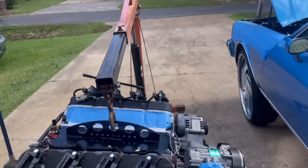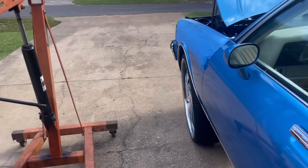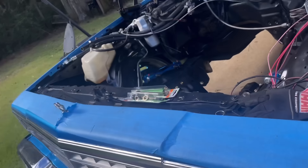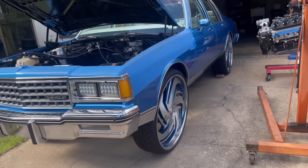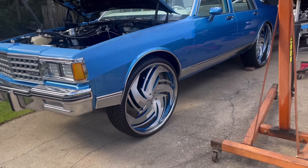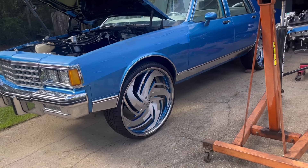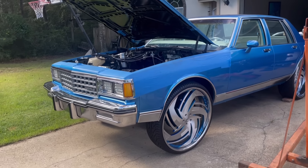I'm finna fumble around with this for a minute. These damn tires — I said get some weight back off of him too. I think I got the front end back up as high as it was. It might be a little too high, might have to set it down a little bit more. I don't know, we're gonna find out once we get this motor in here. Alright, I'm gonna holler back in a second.